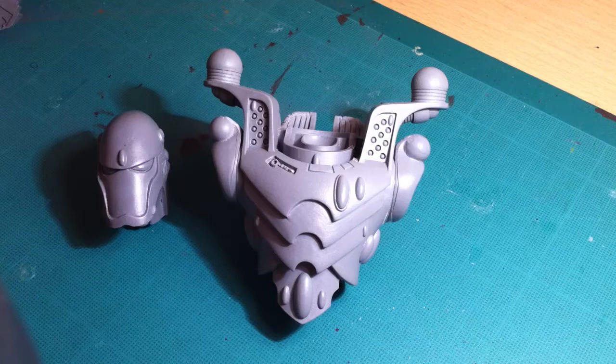Hey guys, Noblar here. Just another update video for the Revenant Titan build project that I've been showing you guys over the past couple of videos.